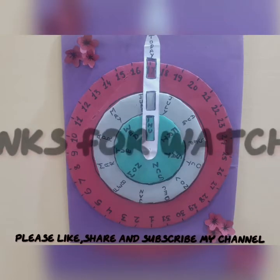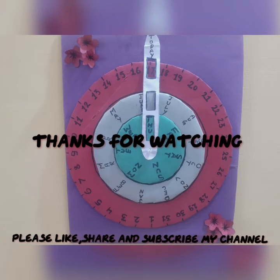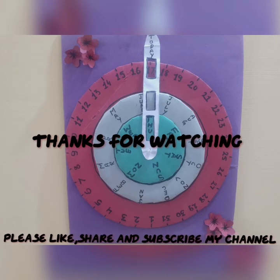Thanks for watching the video. Don't forget to like this video, share it with your friends, and stay connected with me for more interesting videos. Thank you.